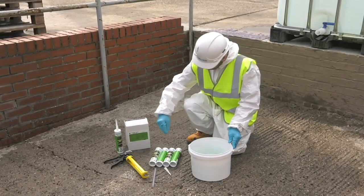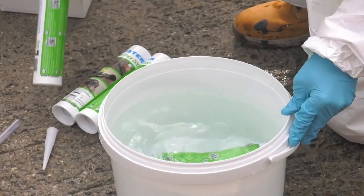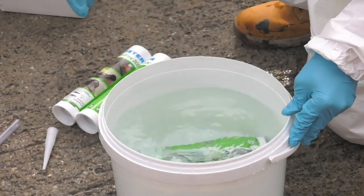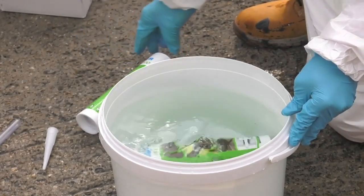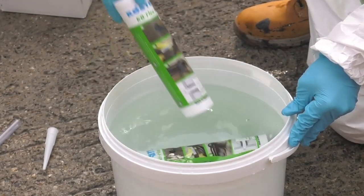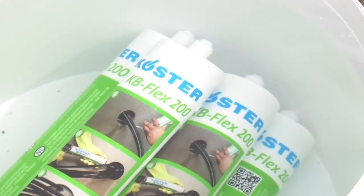Before using the KB Flex 200, the tubes should be placed into warm water for about 10 minutes. The ideal material temperature for application is around 40 degrees Celsius. At this temperature the material is easy to pump yet still stiff enough to hold back the water.